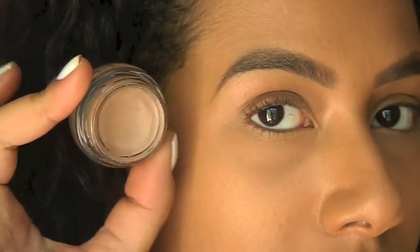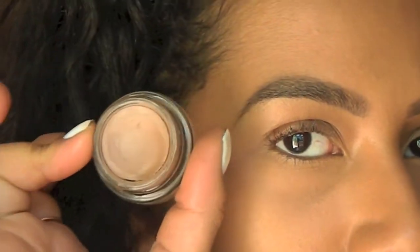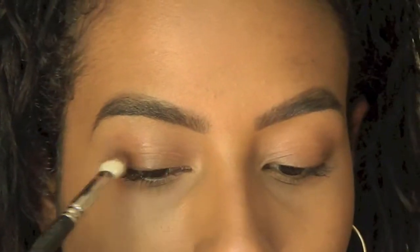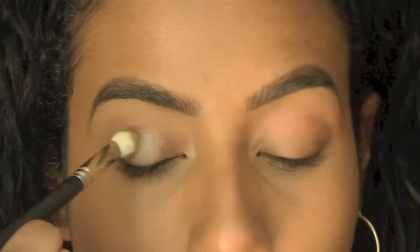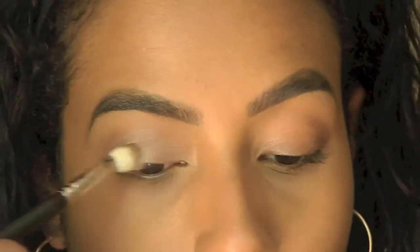We're going to start off with the MAC Groundwork paint pot. This is a really pretty brown taupe satin color. I'm taking that on my 217 brush and that's going to go all over my lid. I'm also taking that same paint pot and going underneath.